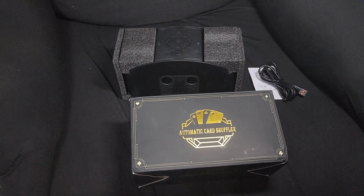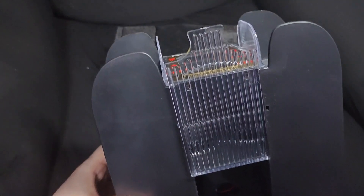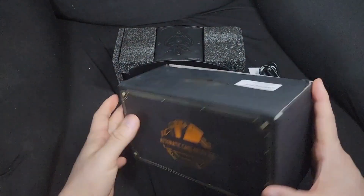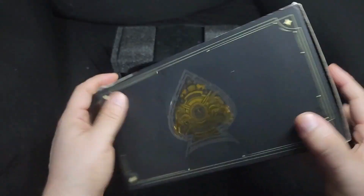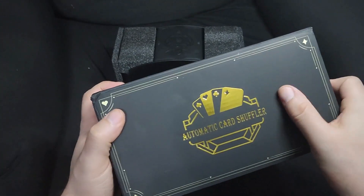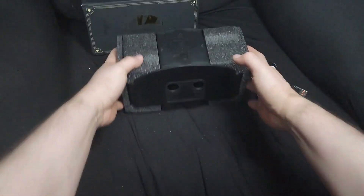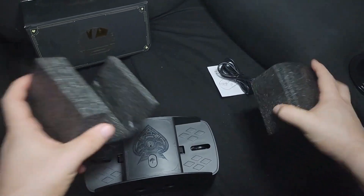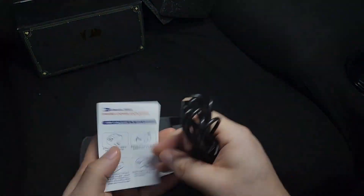Here's the automatic card shuffler and I'm going to be reviewing it compared to the classic ones. This is the box — it's a cool gold with a matte feel, doesn't quite feel like a normal box. Here are the foam pads to protect it, and it comes with an instruction manual.